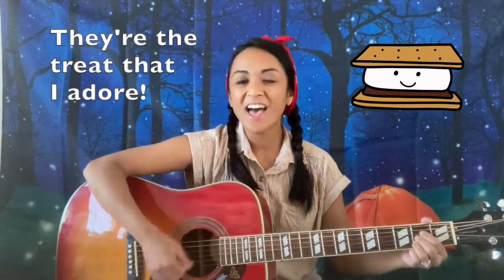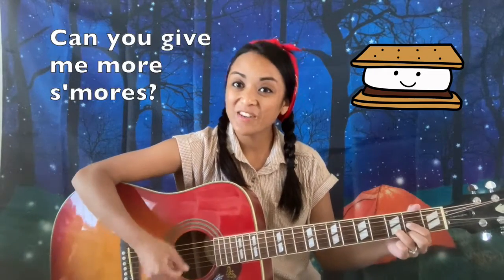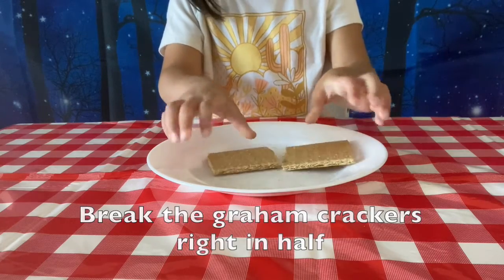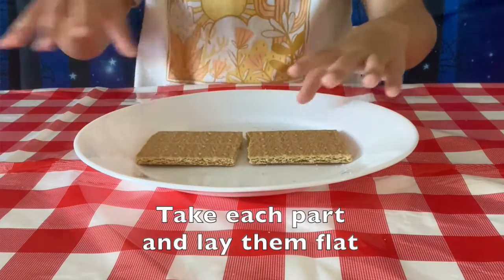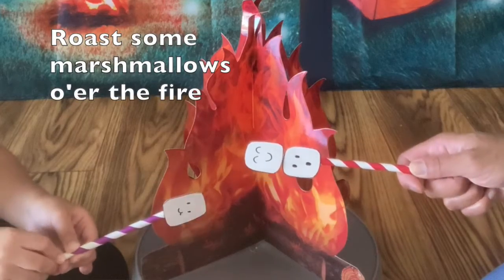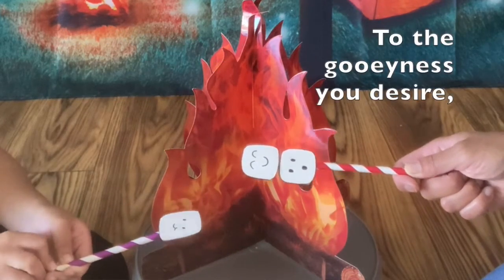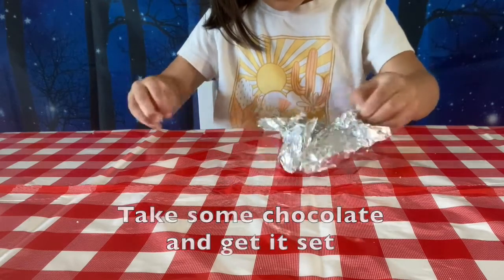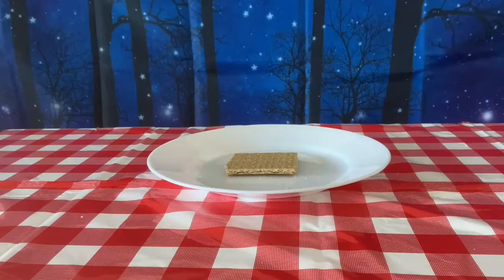Can you give me more s'mores? They're the treat that I adore. Can you give me more s'mores? Give me s'mores galore. Break the graham crackers right in half. Take each part and lay them flat. Throw some marshmallows o'er the fire. Do the goo in as you desire. Take some chocolate and get it set to make the yummiest sandwich yet.